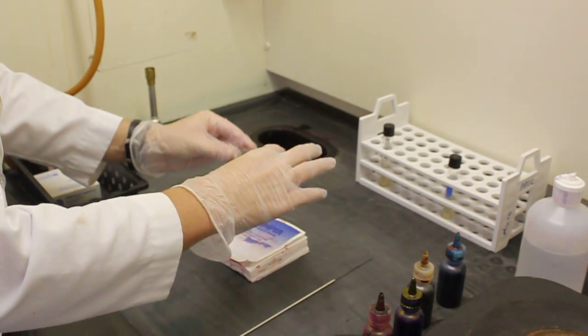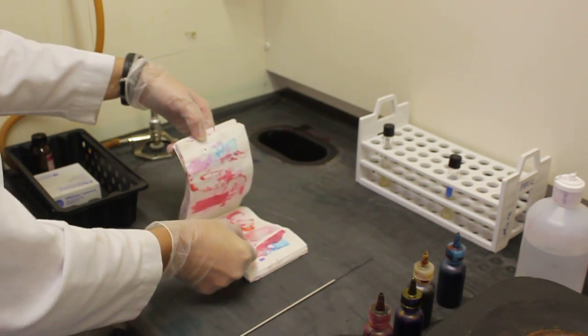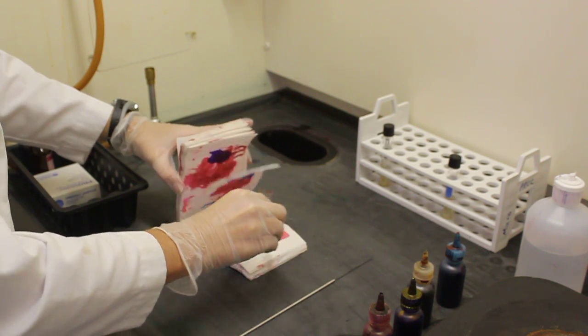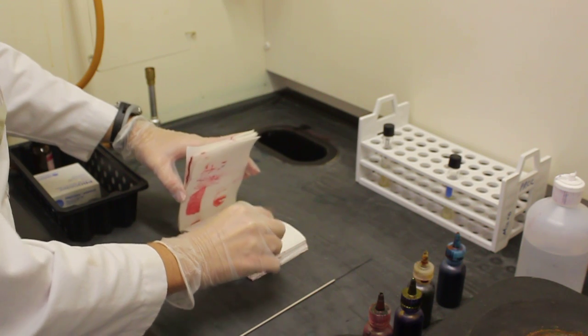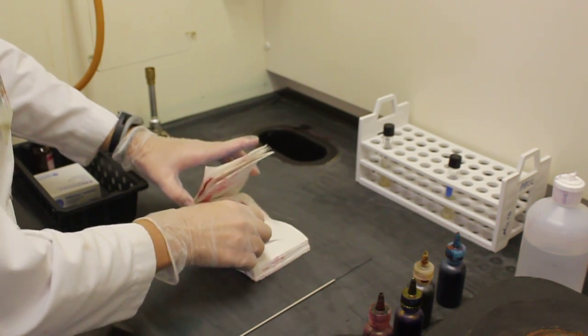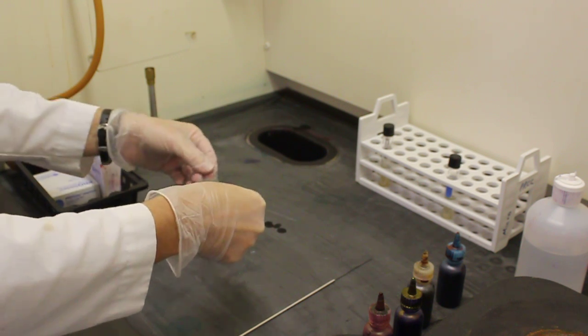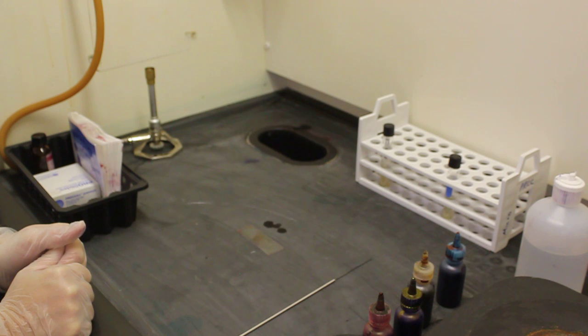Grab my bibulous paper making sure to keep it upright. Place the slide in the bibulous paper and pat it dry, changing the pages and repeating the procedure until the slide is completely dry. This slide is now ready to be placed into a microscope to be focused.